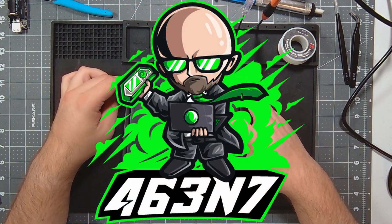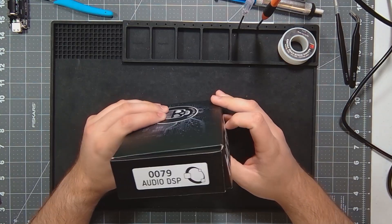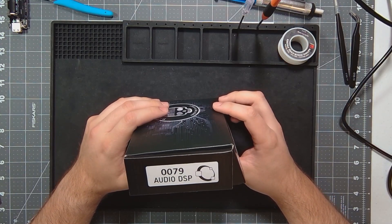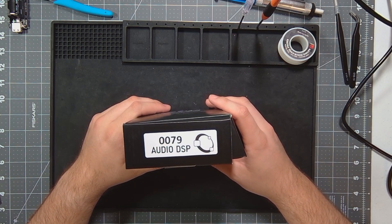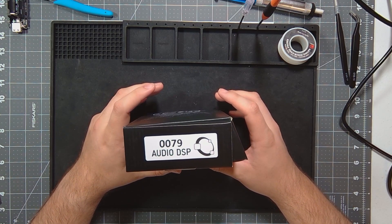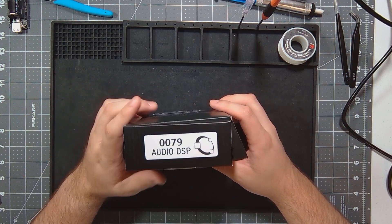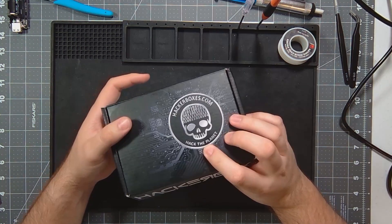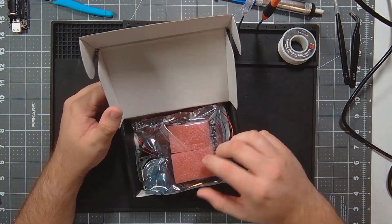Hey guys, welcome back to the channel. Today we're going to get back into doing a couple of HackerBoxes. I still have a couple in the works that we need to get through. Today the specific one we're going to do is 0079, and this one is still in stock as of the time of recording. I just checked it, so if you end up liking this one, this is one you can still get currently. Let's look at what's inside.